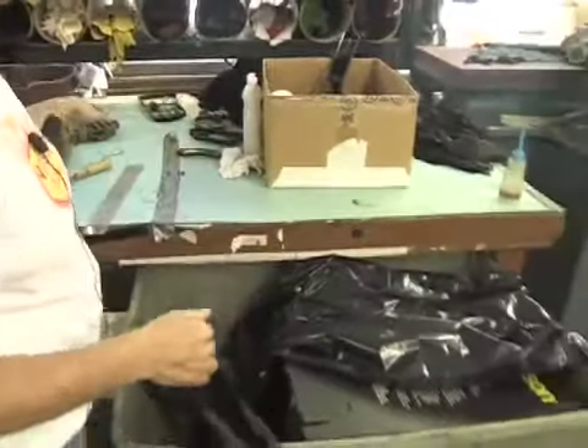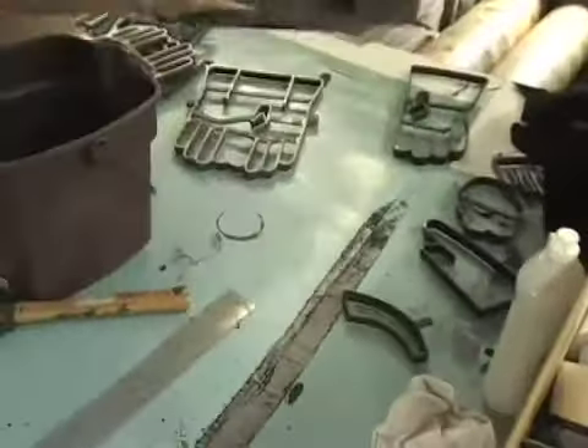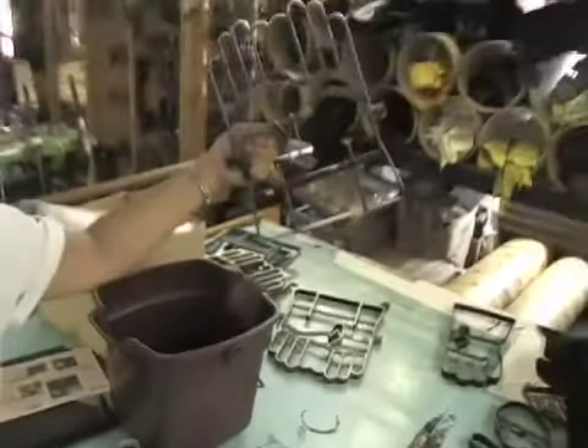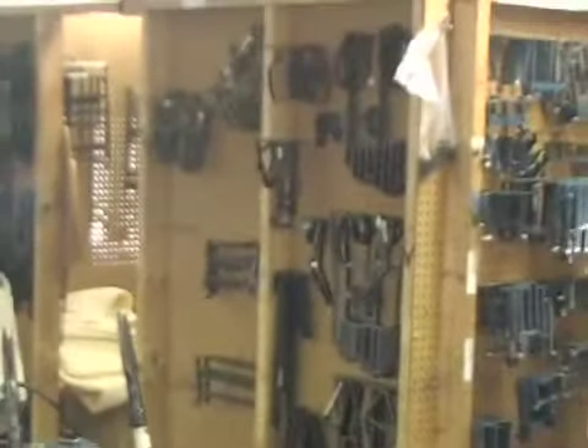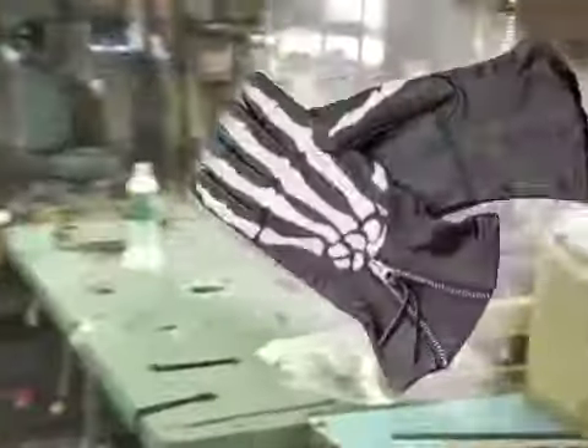So it has to be cut out cookie-cutter style. We have all of these glove dies, which are actually quite sharp. We also cut the ones that make our x-ray gloves — the little bone designs that go on the back — on our water jet.